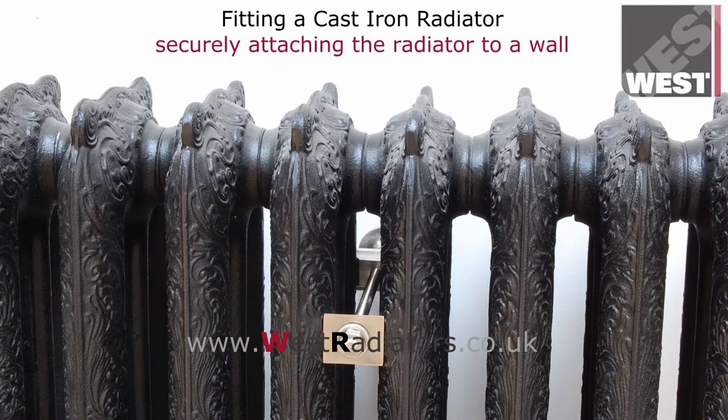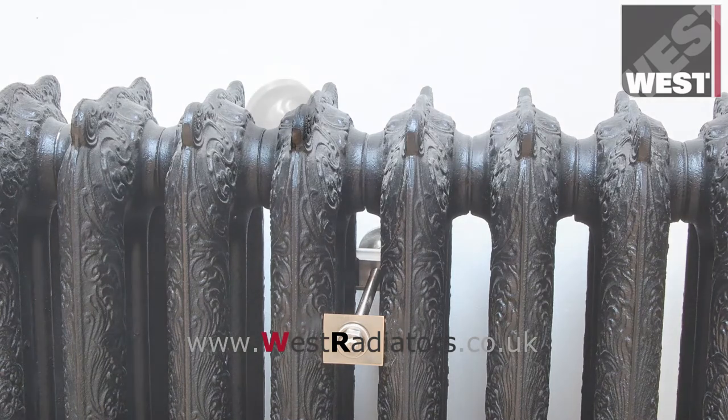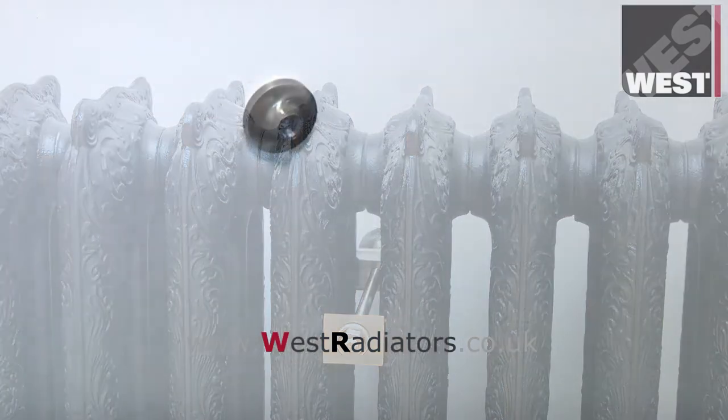Wall stays, also known as top retaining stays, are used to safely attach cast iron radiators to a wall and stop them from being pulled over. This short video will show you how to install a luxury cast iron wall stay from West Radiators.